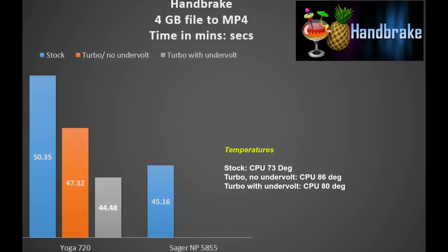To see the benefit of turbo boost for CPU-intensive tasks, I ran a HandBrake test converting a 4GB file to MP4. At stock it took 50 minutes 35 seconds, but activating turbo boost with undervolt saved 6 minutes — which is amazing and definitely worthwhile.